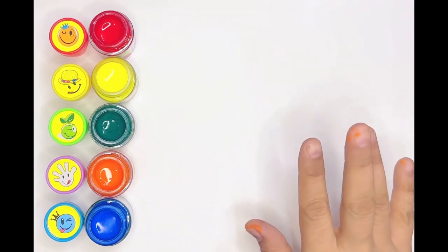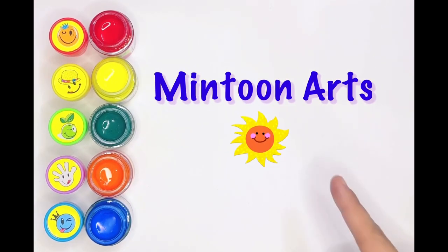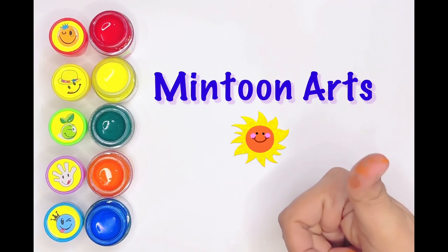Hello guys! Welcome to Mintoon Arts. Let's draw our cake. Yay!